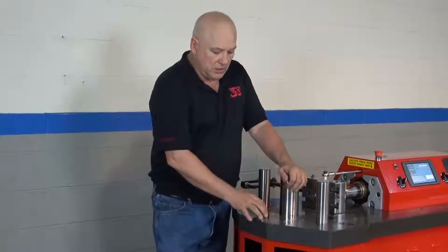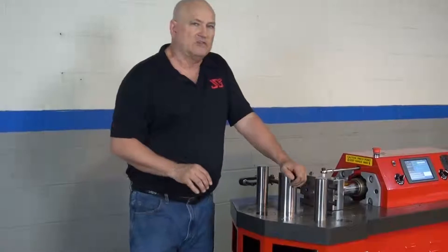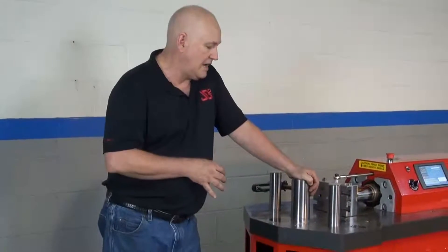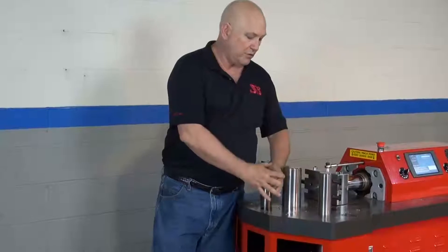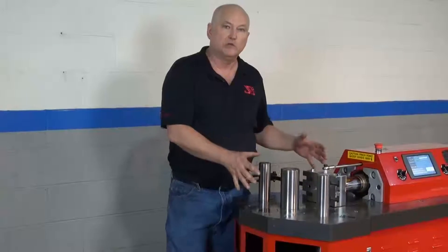We do have two 3-inch holes right here to mount double pins. There's really not a lot of situations where you're going to mount double pins. The main reason for the extra pin hole is so that we can relocate this pin further back, allowing us to put larger tooling in the machine.